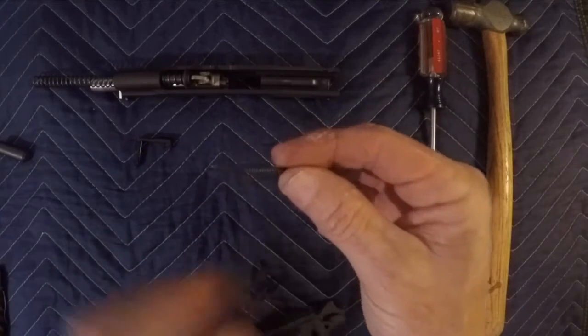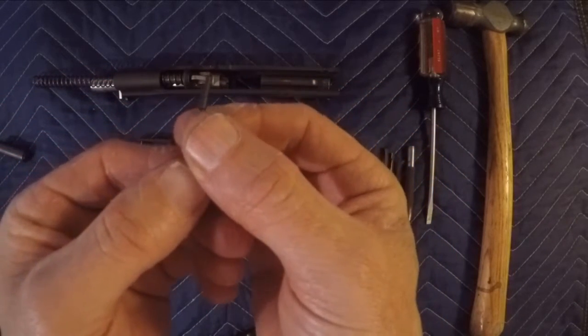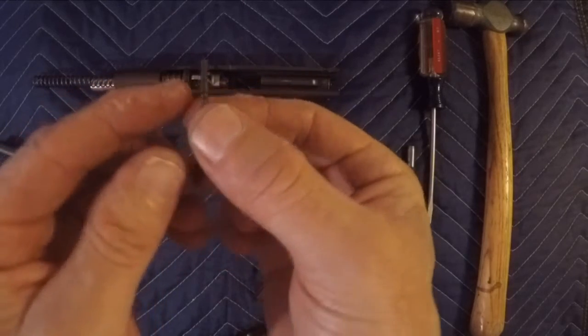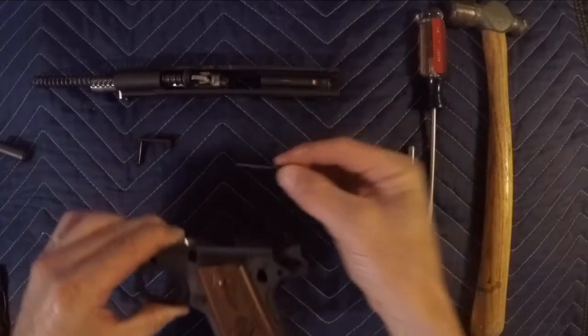There it is. There's a spring here — it only goes in one way. You can see one end is going to be skinnier on one side than the other, and that's what will be sliding in first.